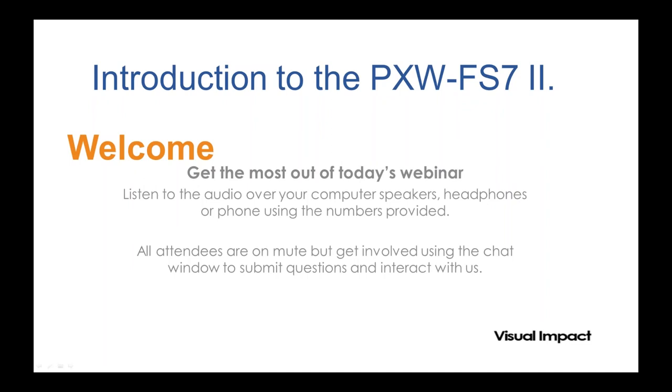Hello everyone and welcome to our latest webinar. Fresh from having Brexit and Donald Trump winning the election in America, we've now got another fantastic exclusive for you, which is the Sony FS7 Mark II. Thanks for joining us. My name is Rob Newton. I'm the host for this session and today I'm delighted to be joined by Alistair Chapman.